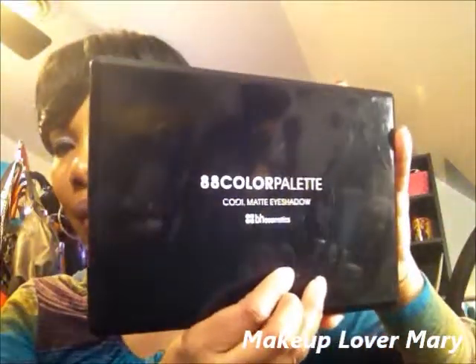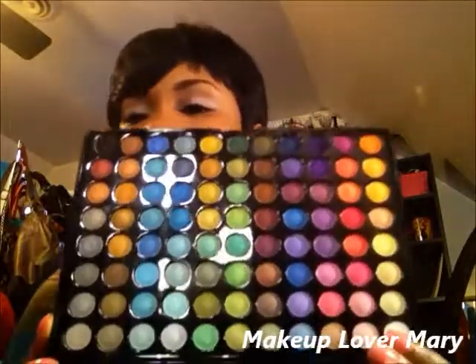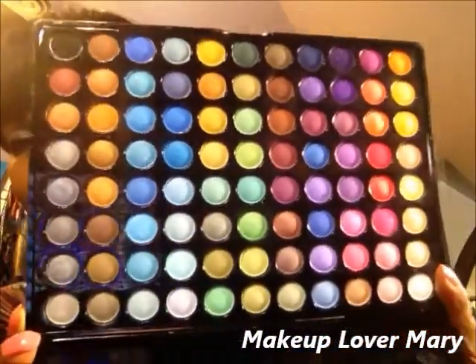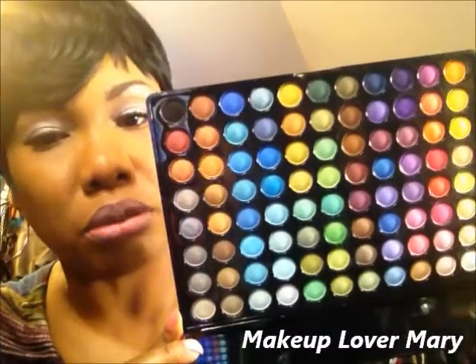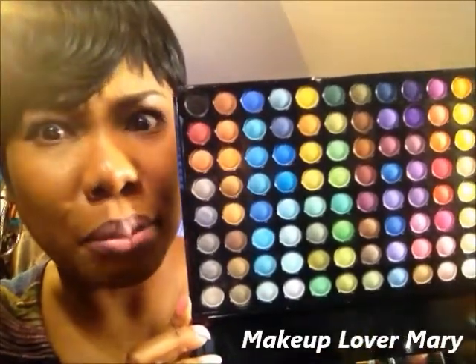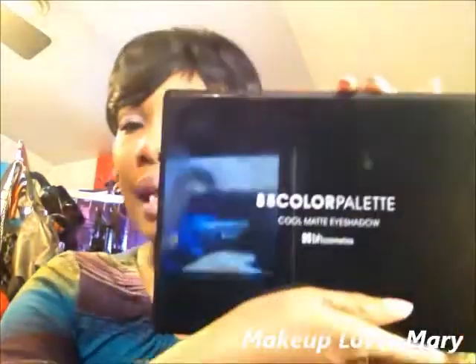This is another BH Cosmetics palette — the 88 color palette with cool matte colors. Sorry about the glare. It has a mirror. You can see all the colors in here — very pretty colors that I can use for spring and summer. Look at the many possibilities and shades. I put on some lavender today; maybe I'll do the blues. Those are some pretty blues.